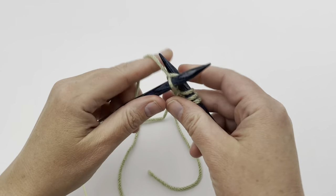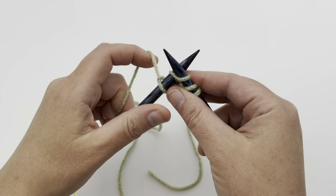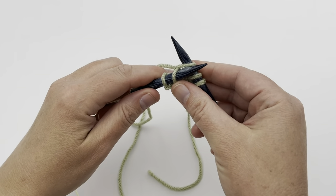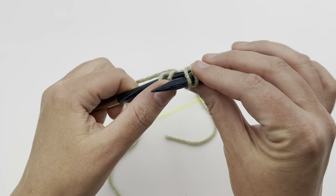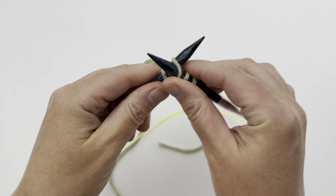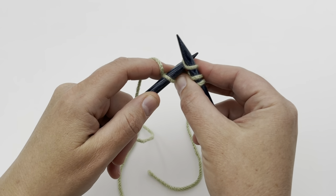We're going to knit one and then increase with the knit front back. Knitting into the stitch as normal, swing the needle around before you drop off that stitch, and simply work into the back of the stitch and knit it.